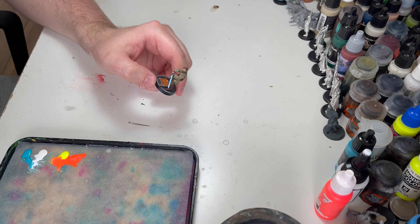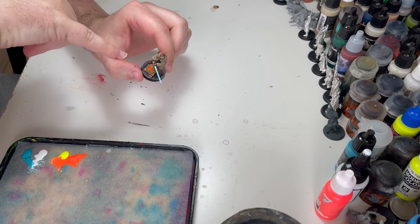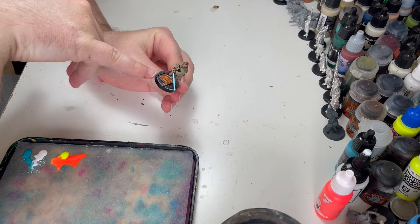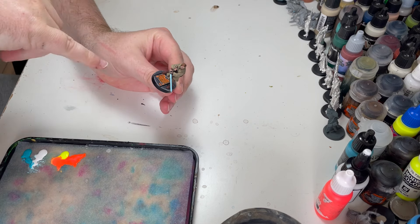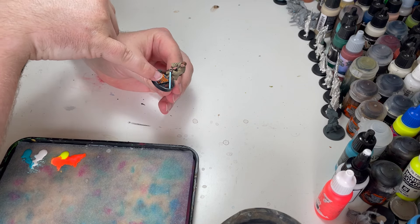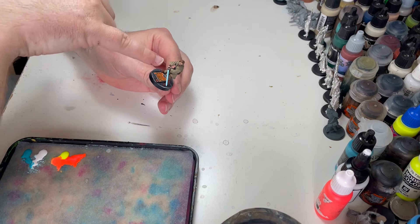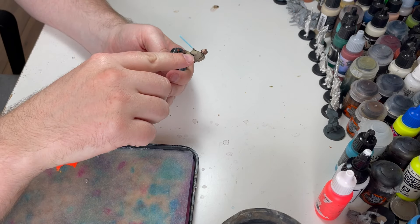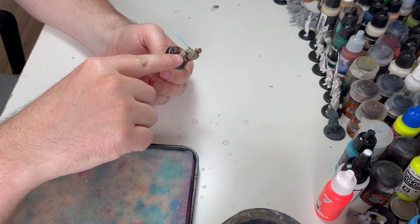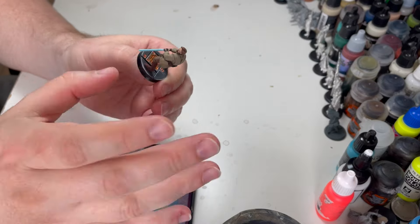This is my first time trying this method so we'll explore it together. Essentially we've got two light sources: the lightsaber and this orange light on the floor. The lightsaber is going to hit his hand, top of his knee, his sleeve and maybe a little glow on his chin and his shoulder. The important thing to remember is that light travels in straight lines - it's not going to go around corners, so we're not going to see anything on the back of his arm or his back.